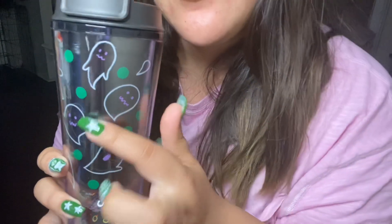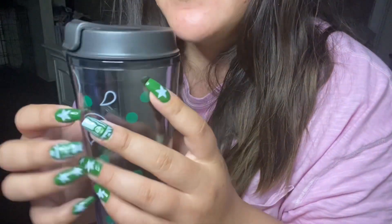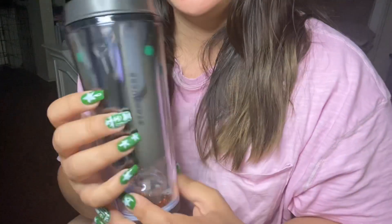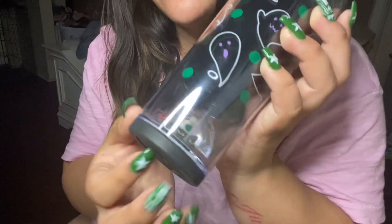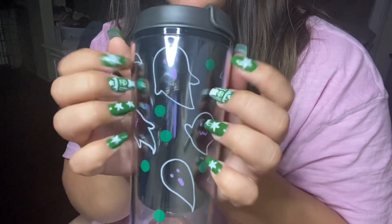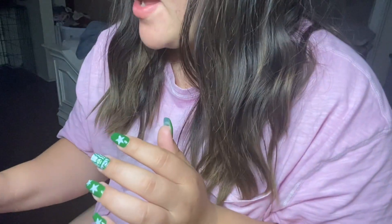But yeah, other than that, there's these little white ghosts with purple faces and green polka dots throughout the cup. And of course, it says Starbucks right there. Let's move on to the next cup I have from Japan.